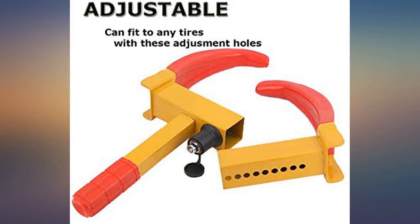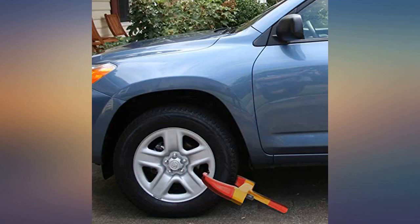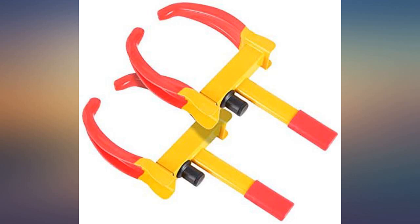Works well and my small camper is totally secured. I do have the traditional locks on the hitch but since it is small I was afraid someone would just chain it up and leave. Now total security at home and away.